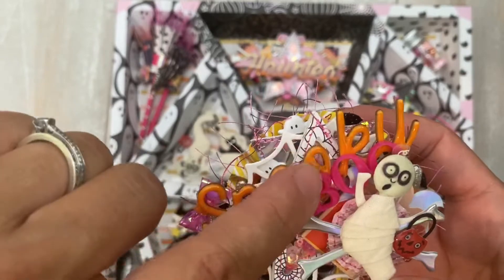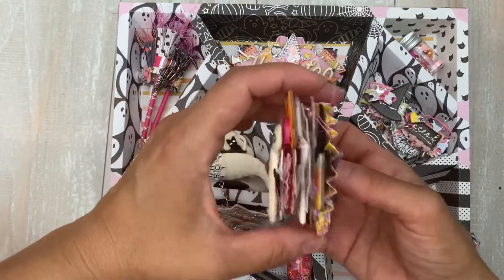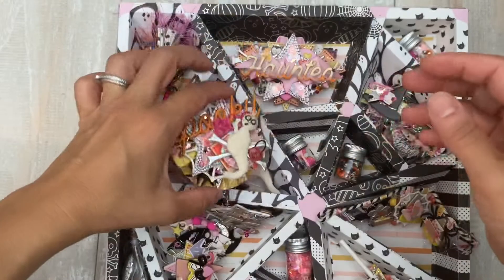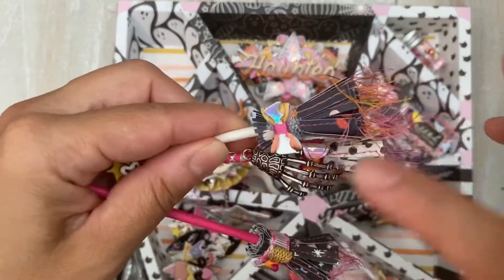These little letters are from one of those tack boards where you stick the little letters in the board. I'll show you the side so you can see the dimension on this one. And I made three brooms. I'll show you these quickly because I did share these on my Instagram page. There's a little bat bow here.